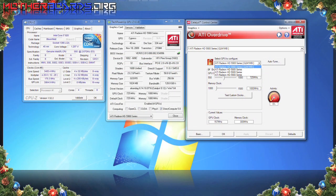Here are the three tests that we use to show you our test system. We use CPU-Z, GPU-Z, and the ATI Overdrive in the Catalyst Control Panel by ATI.